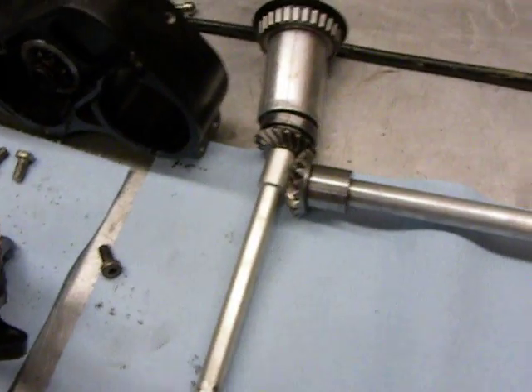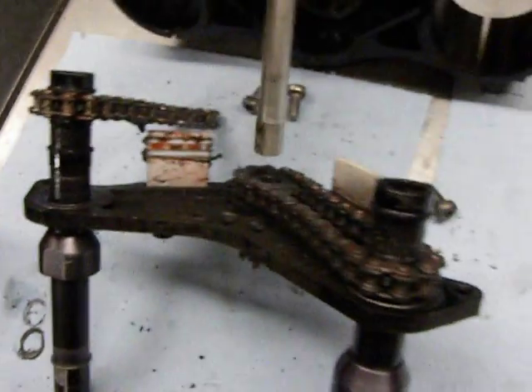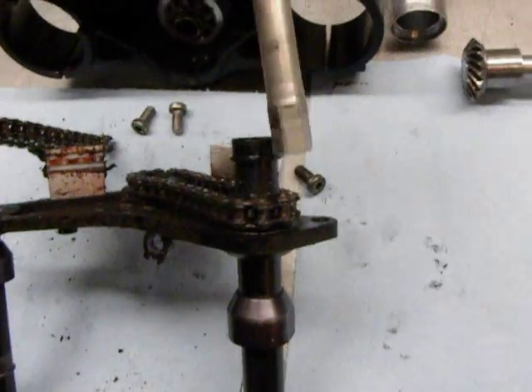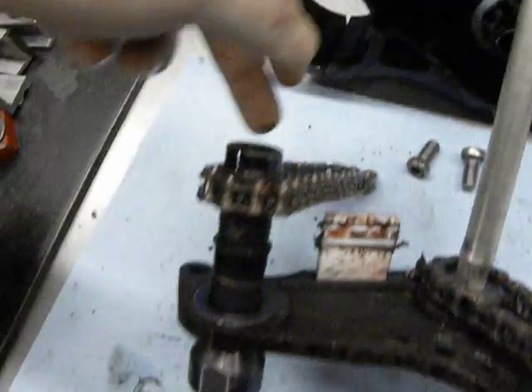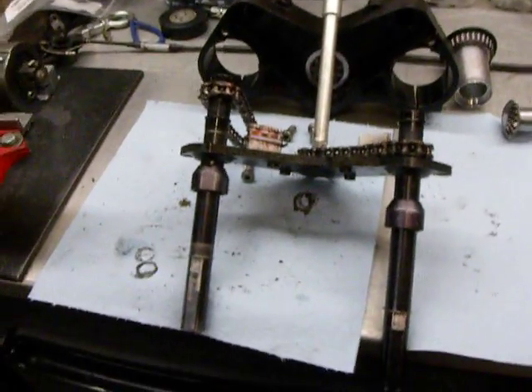There's a bearing here. This part goes down through, and one of them drives a little chain — this side drives this little chain here. The other one here drives this chain here. They counter-rotate, which as you guys know is awesome.